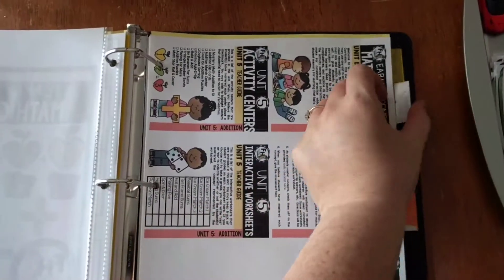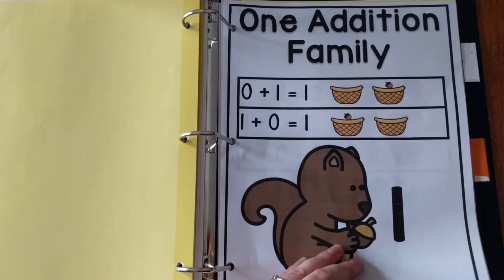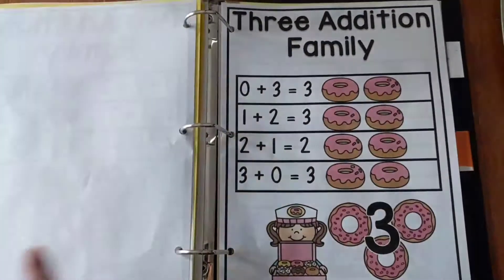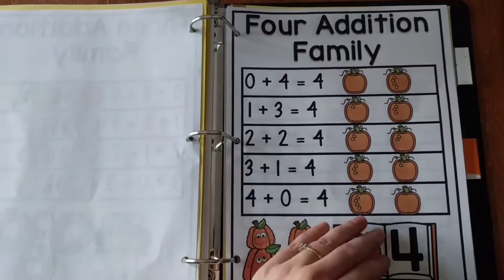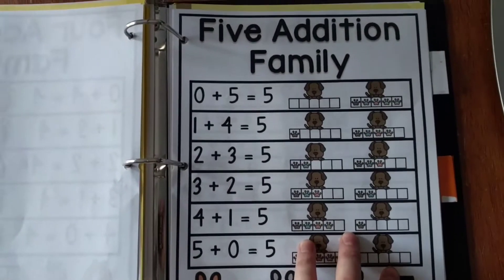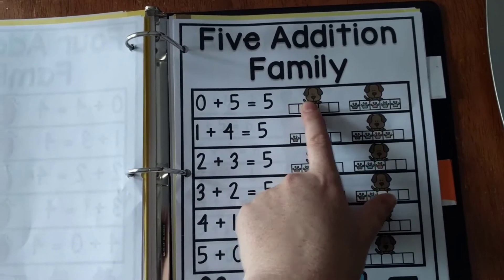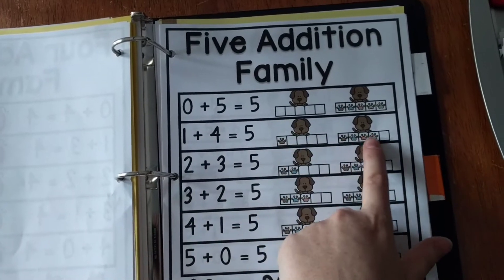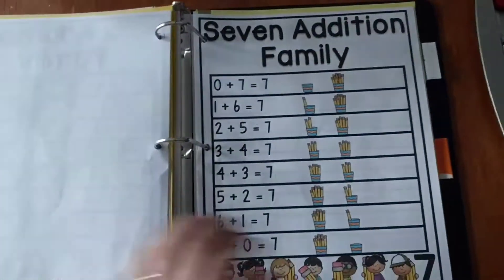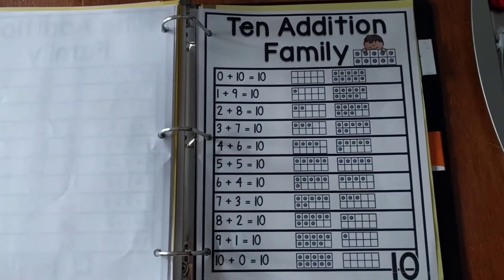The next part of this curriculum is the reference charts. Every unit has reference charts. Since this unit is all about addition to 10, it has addition family reference charts. I printed mine out in color, but you can also print them in black and white. It gives the student the addition family along with a picture reference. Here's the 5 addition family — 0 plus 5 equals 5, 1 plus 4 equals 5, and so on. It covers all 10 addition families, including 7, 8, 9, and 10.